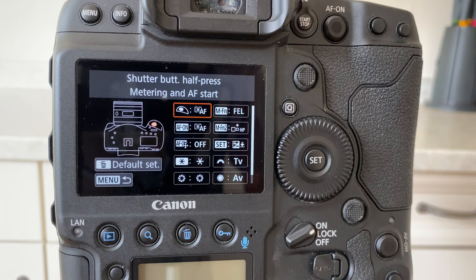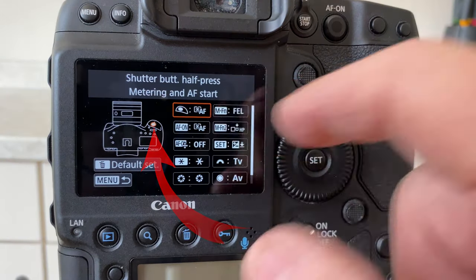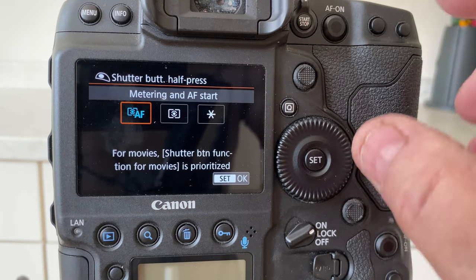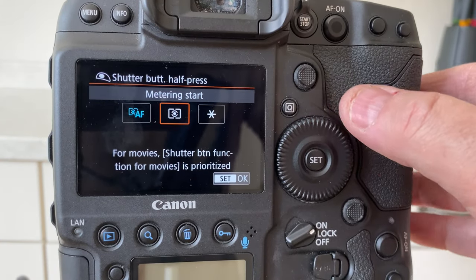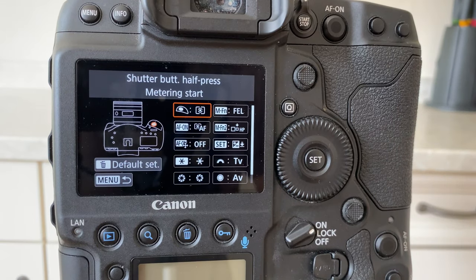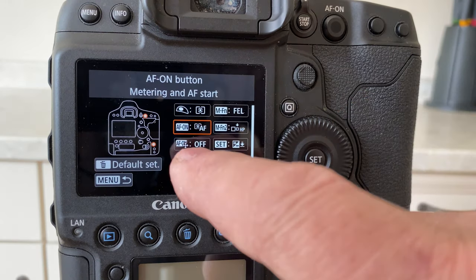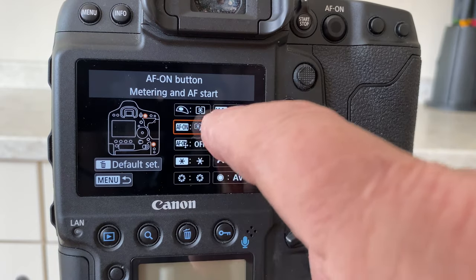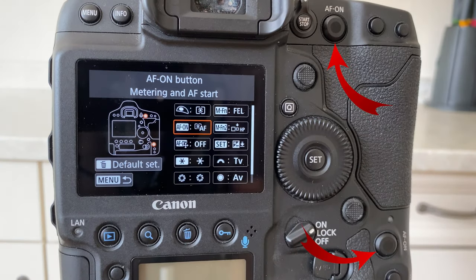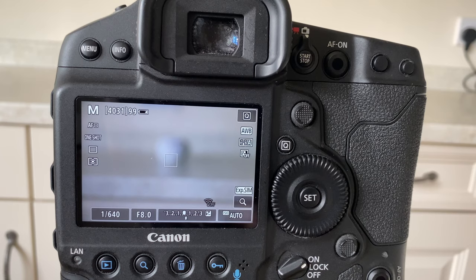This brings up the menu for the settings attached to each button on your camera. The highlighted button is the shutter — you can see the little red glow there — and it shows that button is attached to auto focusing and metering. What we need to do is move that to the center so it only does the metering, so you press Set. Now your shutter button is attached to metering only. Looking down one, it brings up the auto focus — you can see where that's placed on the back of the camera — and those two buttons have focusing applied to them. That means your back-button focus is in place.